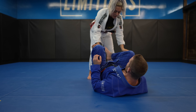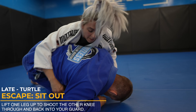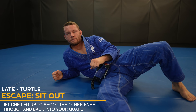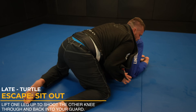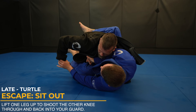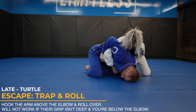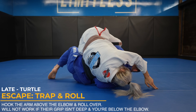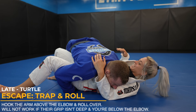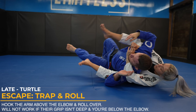Now let's look at some escapes. The first one, which is my go-to, is the sit-out. We lift our near side leg up and shoot our far side leg through and back into our guard — knee comes up and leg shoots through. In this roll, look how I have control of my opponent's grip; this prevents his attack and allows me to sit through and escape. If your opponent has a deep grip around your waist, you can actually use it against them by trapping their arm above the elbow and rolling them over. I like to go back towards the legs in this scenario, almost like finishing a double leg takedown. You can also finish with an arm lock — the most important thing is that you're above the elbow; if you're below, it's not gonna work.